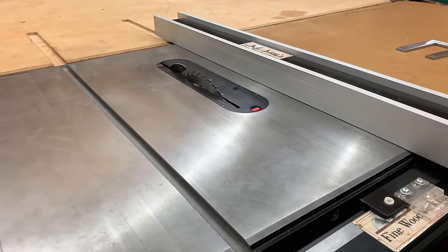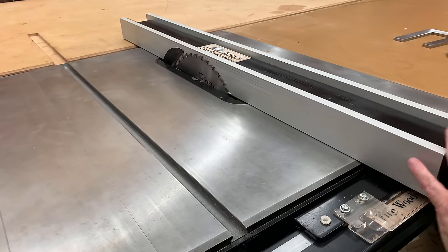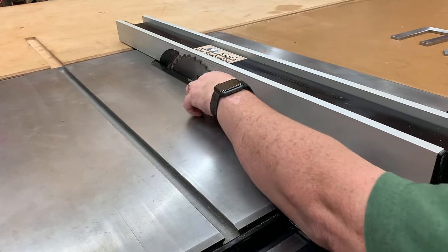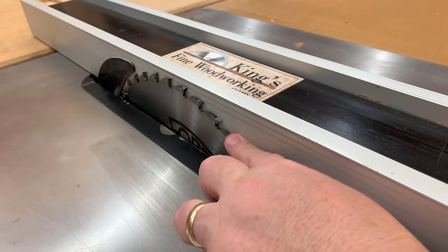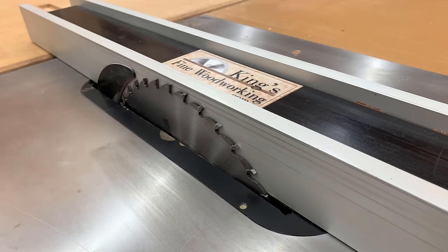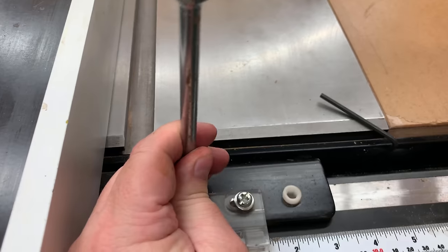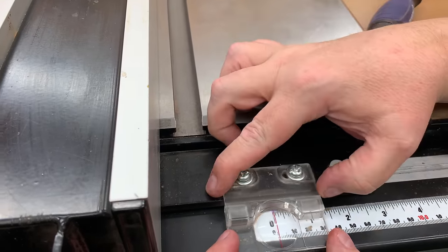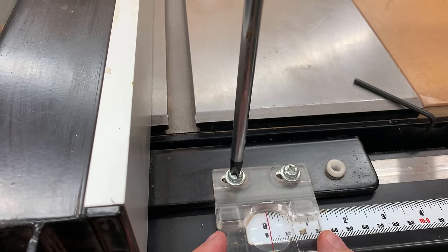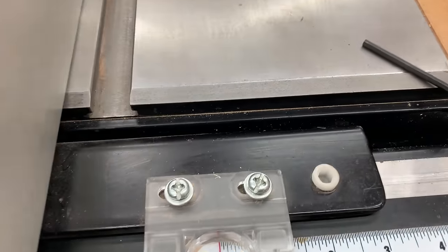Finally, the very last thing to check is the alignment of the blade with your measuring tape indicator. What I do is bring the fence all the way over until the blade just perfectly touches the aluminum — I can barely hear the blade whispering against the edge of the aluminum — then lock the fence down. We go over to the indicator, unscrew it, shift it left or right, and set it perfectly at zero since the blade is just touching it. That is the last step to fully tune up your table saw.